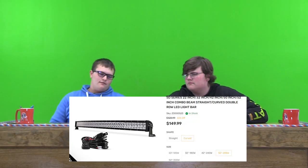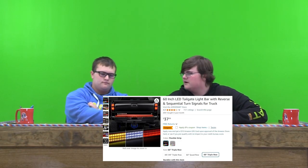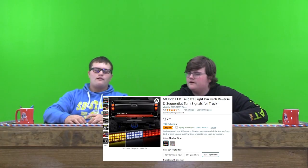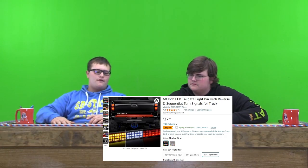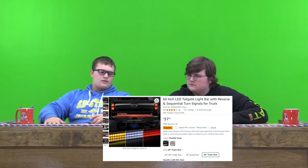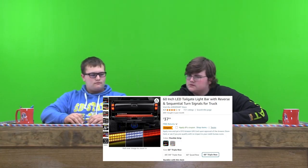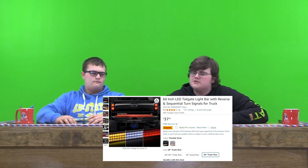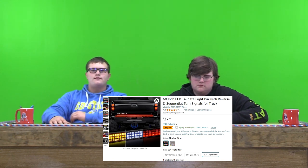So I'd probably rate it like a 9 out of 10. For the second item — a 60-inch LED taillight bar. These are really nice. The cost is $37.99, so $38. It has 4 stars and 725 ratings, so that's pretty good. The turn signals work on it too, so it'll flash with your turn signals. And if you have a reverse light, you can connect it to your reverse lights and have that.